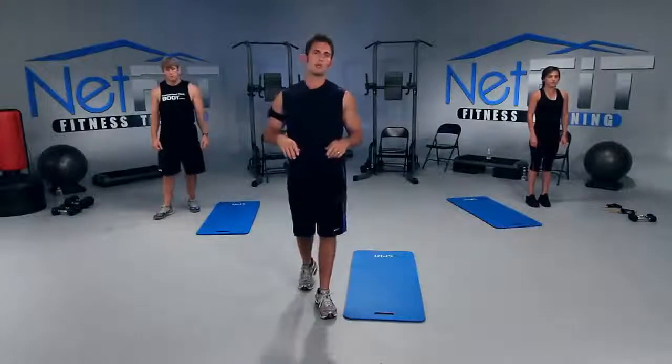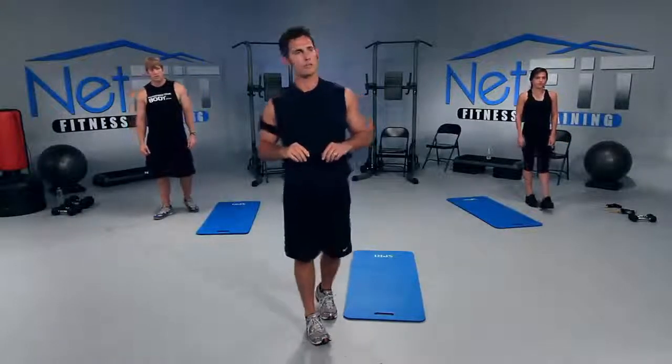Welcome to NetFit.TV where we're here to motivate and dedicate you to live a healthy and vibrant lifestyle. My name is Carl, and I'll be leading today's workout.